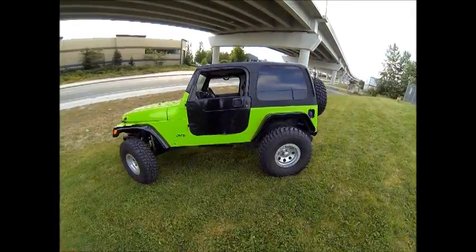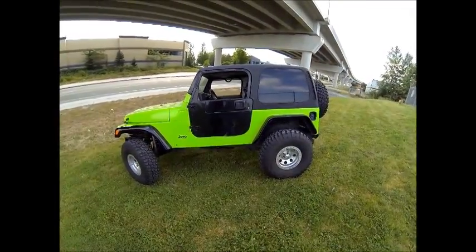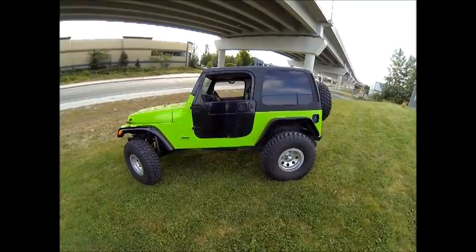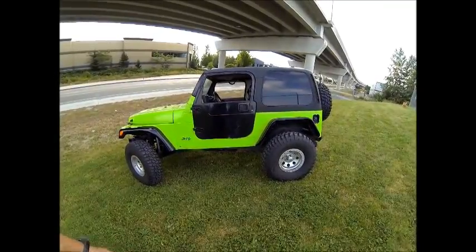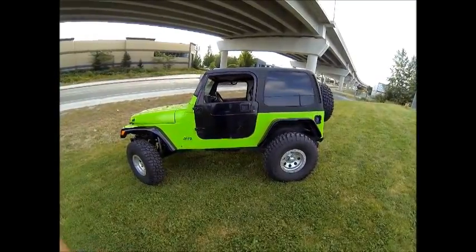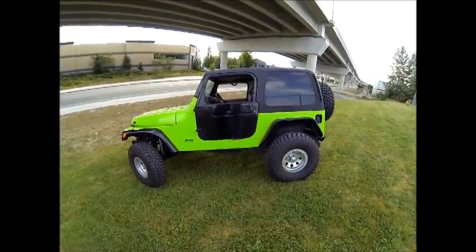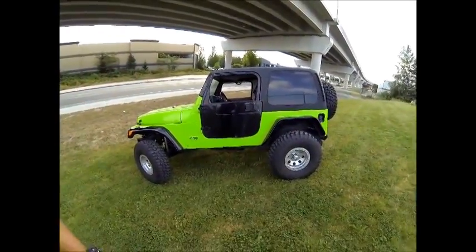We've got the latest victim out of Cody, built with the TDI — our 1.9 pump deuce on the AX15 5-speed gearbox. This one has our new control module, which is exciting because we've got a fully functional TJ instrument cluster: gas, alternator, oil pressure, tachometer, and speedometer all working.